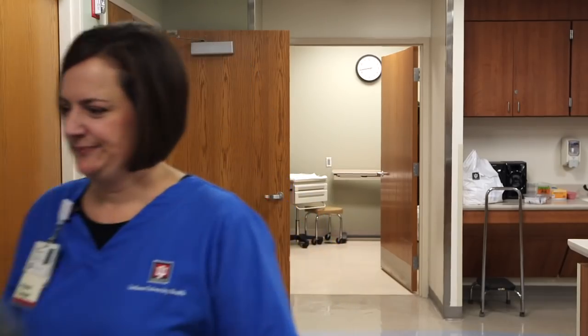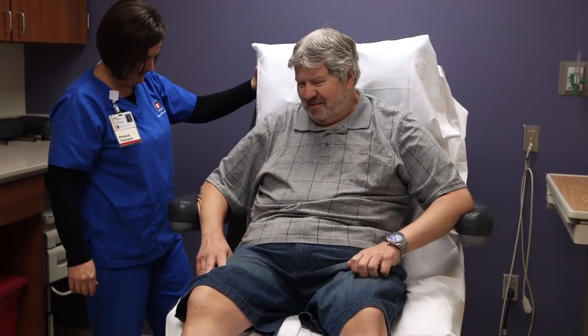It works. The custom total contact cast works. Our patients have healed beautifully. It's been a fun program to bring to IU Health.